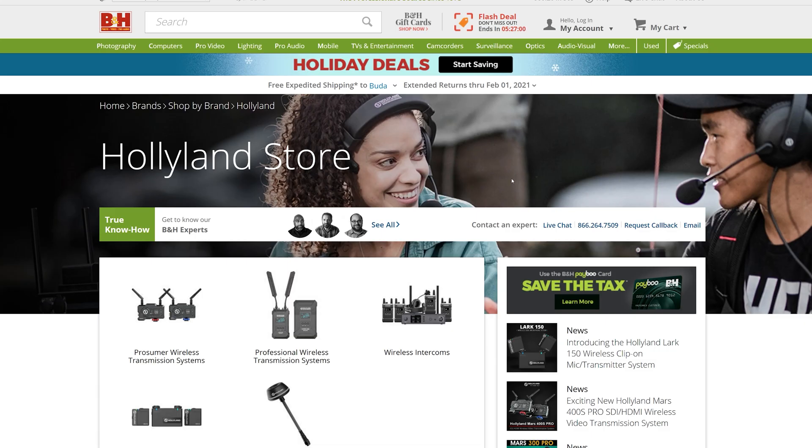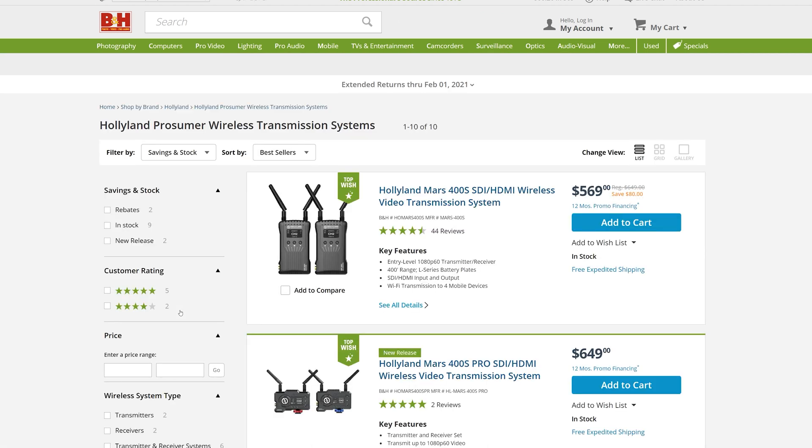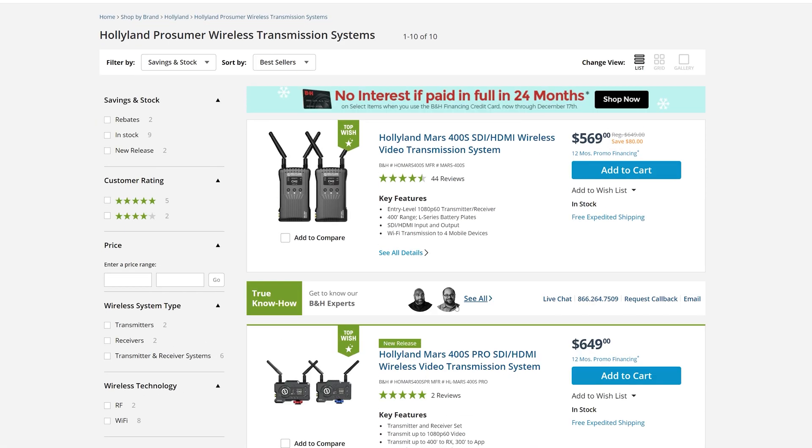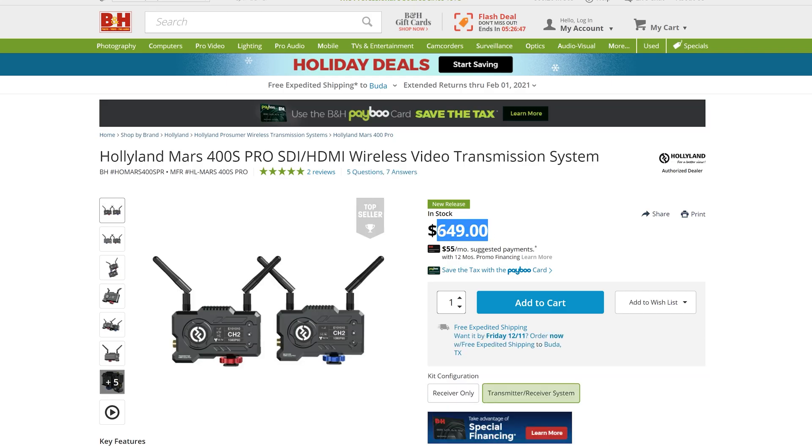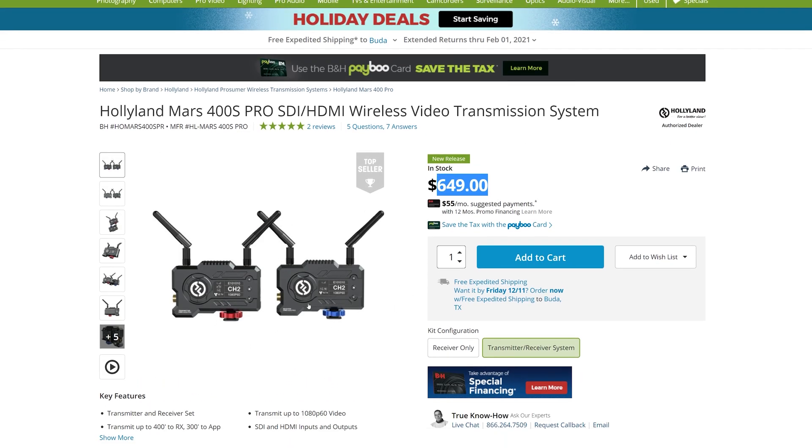If you head to the Hollyland store on B&H — I took this picture when we were testing out the T-1000 intercom system — you can click on the prosumer wireless transmission systems, and you'll see that the Hollyland Mars 400S Pro will run you around $649. Now, that's pretty expensive, but for what you get, it's totally worth it.